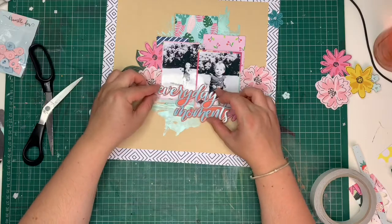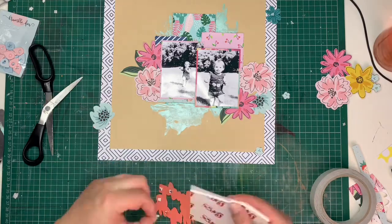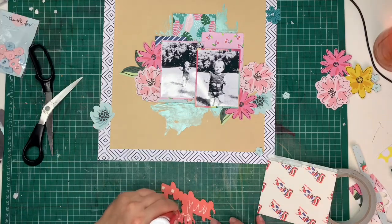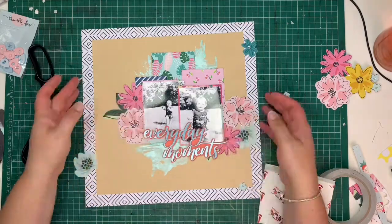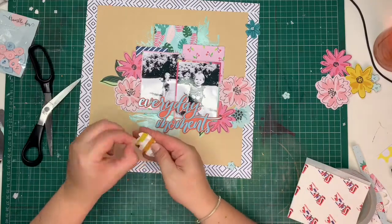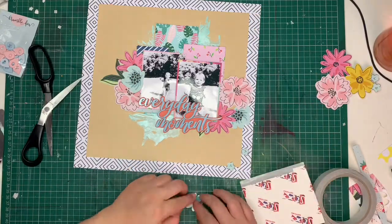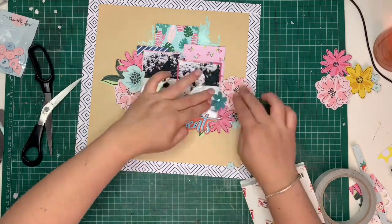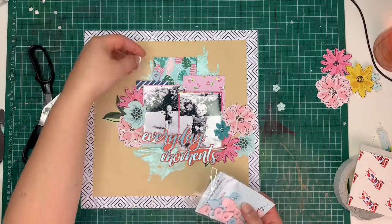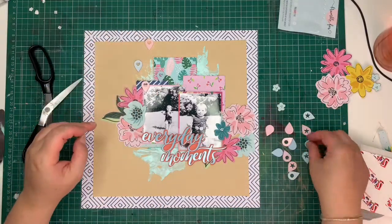I'm now attaching my title slightly overlapping between the two photos. The word 'everyday' is slightly on the left and on top, and 'moments' is slightly on the right and underneath. The position of both words reinforces the movement of my photographs, so visually it all works together perfectly. Adding the extra little flowers just makes the photos melt into the flowers in the background, anchoring everything together.